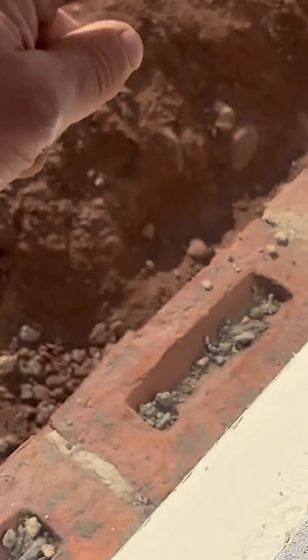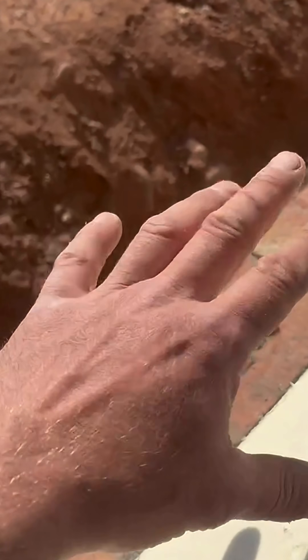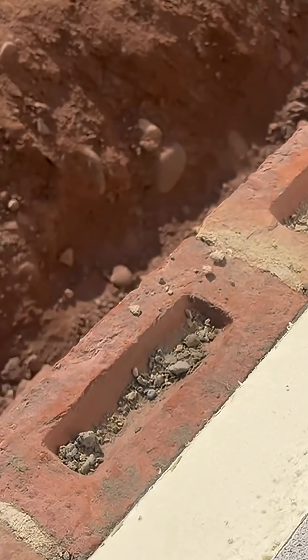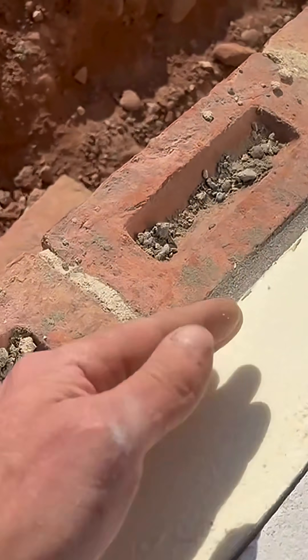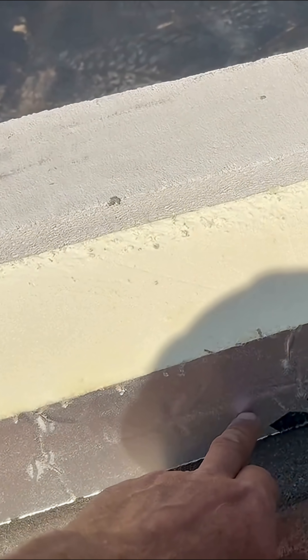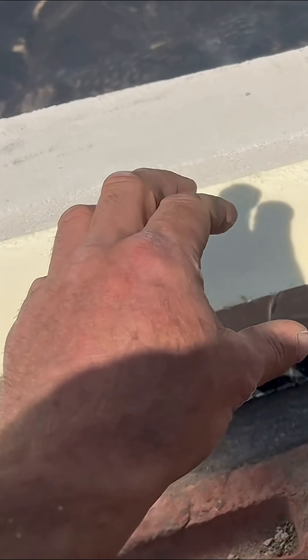Then when I lay the next course up to DPC, I put another four-inch DPC on there, so what I described can't happen. It's probably not a big deal, but it might cause problems — say your render getting wet at the bottom, I don't know. I just prefer doing it this way. And another thing: this first piece of insulation goes below your finished floor level, which massively helps towards avoiding cold bridging.